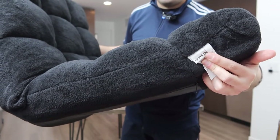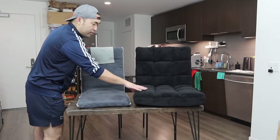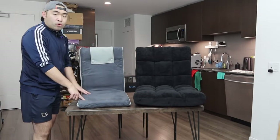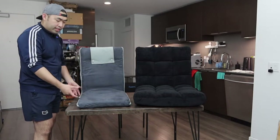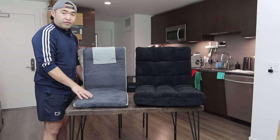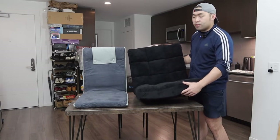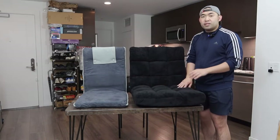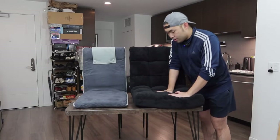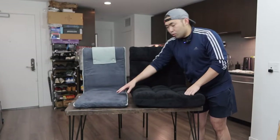Both of these chairs are slightly different and from different brands. Right off the bat, this one definitely looks a lot thicker, whereas the other one is pretty slim. When you feel the weight, the slimmer one feels pretty light, whereas the thicker one feels a bit heavier. But the thicker one definitely has a lot more comfort and support because of the cushion on it.